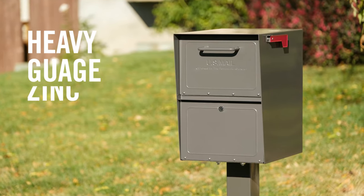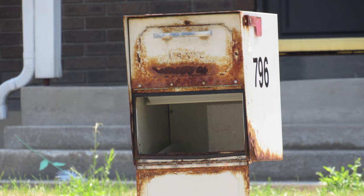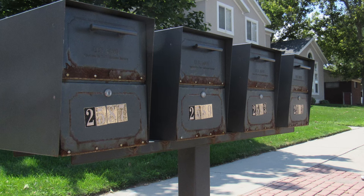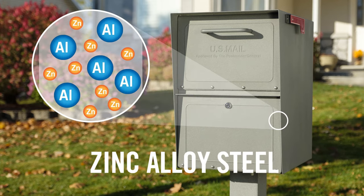The MailCase is made of heavy-gauge zinc alloy steel for maximum anti-rust performance. Most locking mailboxes use electro-galvanized steel that only has a tiny layer of zinc to protect the surface of the steel. Since only the surface is coated, galvanized steel is unprotected at weld, drill, and cut points, making it susceptible to rust and corrosion. MailCase adds zinc alloy to the molten steel as it is being formed into the steel plate, so that the entire thickness contains rust-fighting zinc, not just the surface.